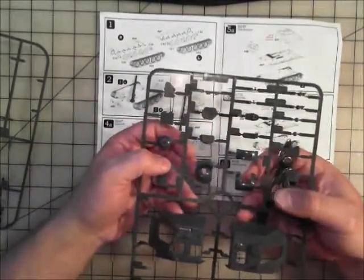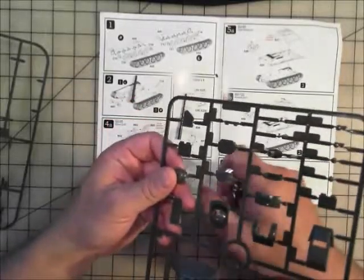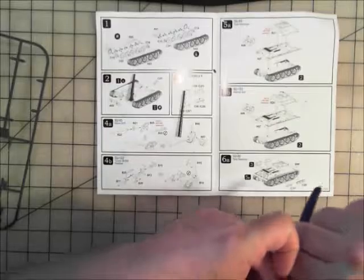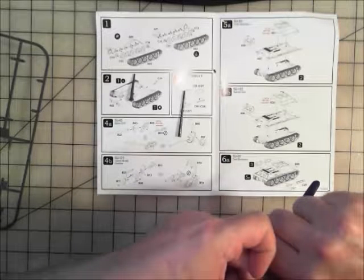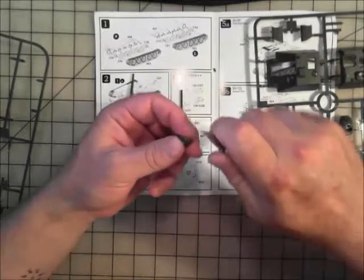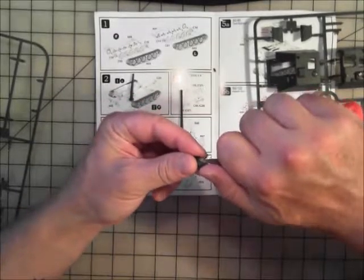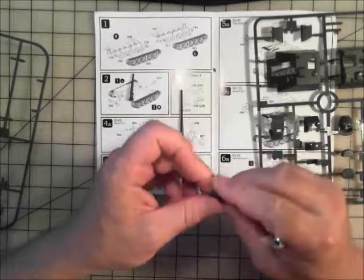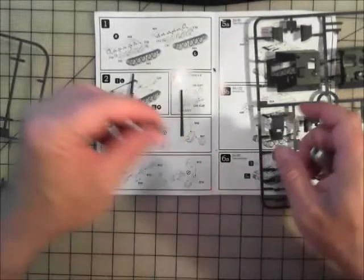As you can see, the sprue is sort of half and half — that whole half is the SU-85, which is what we're doing right now. We'll get those pieces together, assemble them, clean things up, and put it together. I'm going to speed up and slide through all this so you can see it all happening.